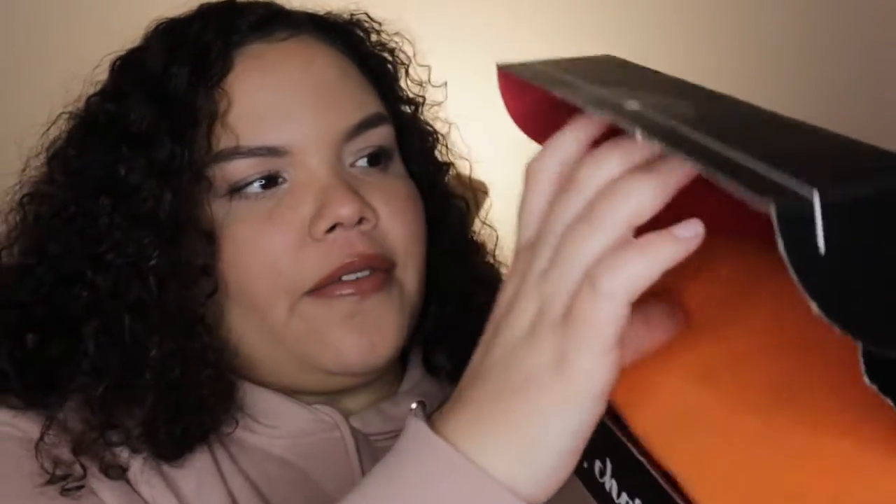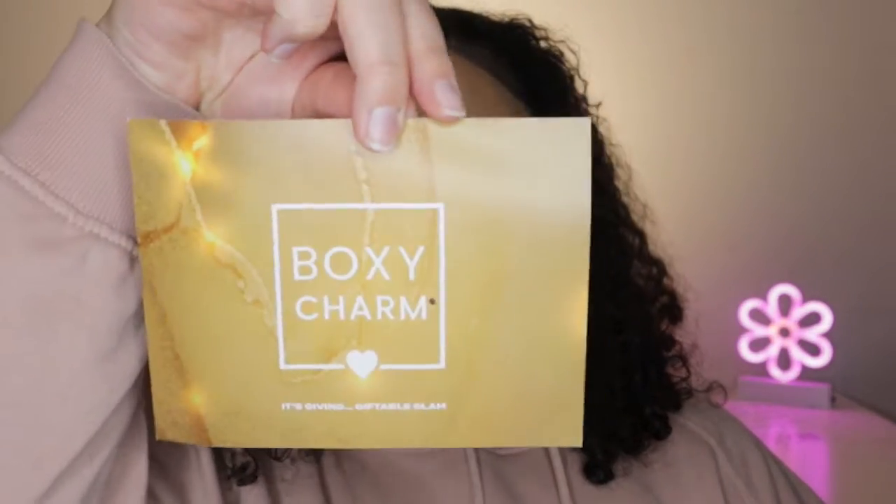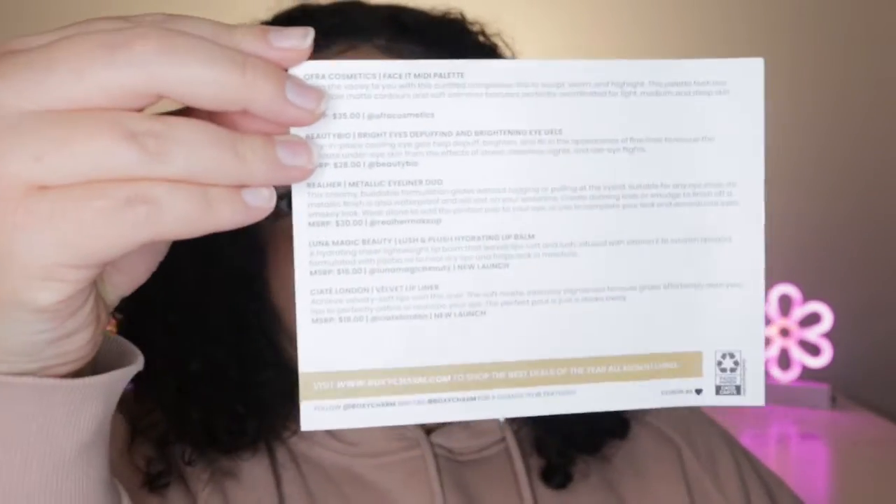I'm just gonna open up the box here and the first thing is the paper that they give you with everything on it. This one says 'Gifted Giftable Glam' and everything that's in this box is listed on the back of this paper. At the end of the video I'm gonna be adding everything up and telling you guys how much it's worth.